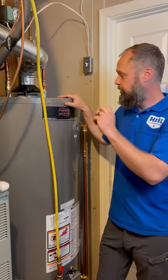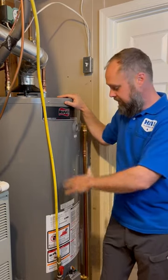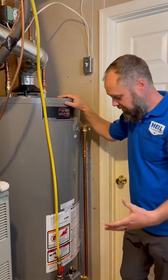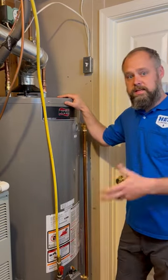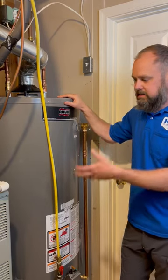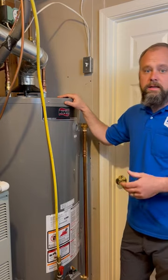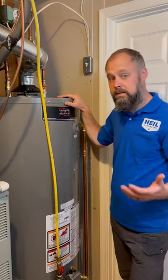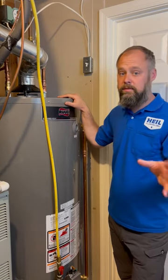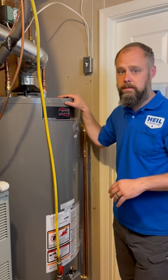When the water goes in, it will actually separate those minerals from the water and they'll collect at the bottom — that's what we call sediment. That sediment is very corrosive. It's going to eat away the tank. These tanks are usually glass lined, but still it's going to wear through eventually, and that's what causes the water heater to leak. Whether it's a major leak or a minor leak, when the tank is compromised there's nothing you can do other than replace the whole system with all the components.